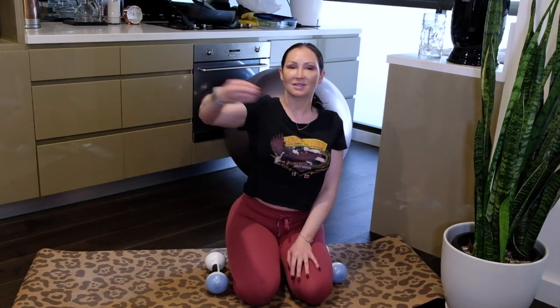Hi guys, welcome back to my channel, it's Yasmin. Today I'm doing a shoulder workout. I'm actually going to do my workout a little bit different — I'm going to speak directly to you rather than doing voiceover separately when I'm editing, so I can explain some of the exercises I'm doing and why.